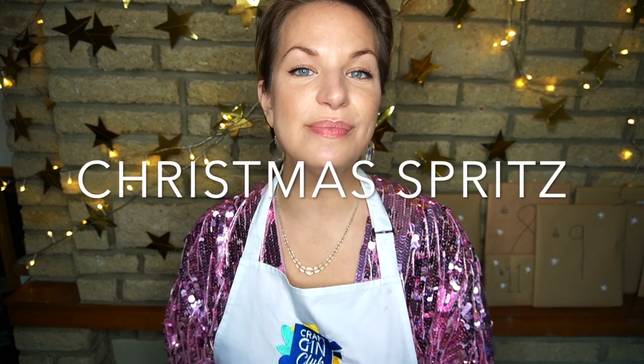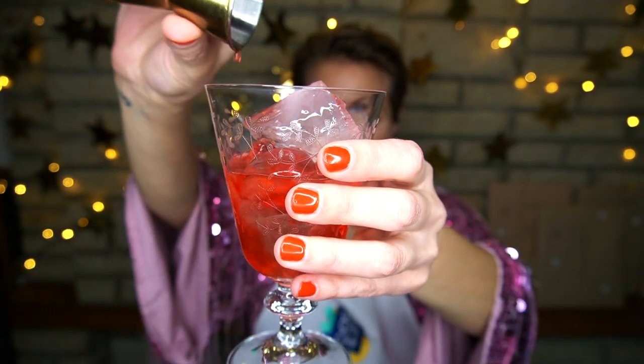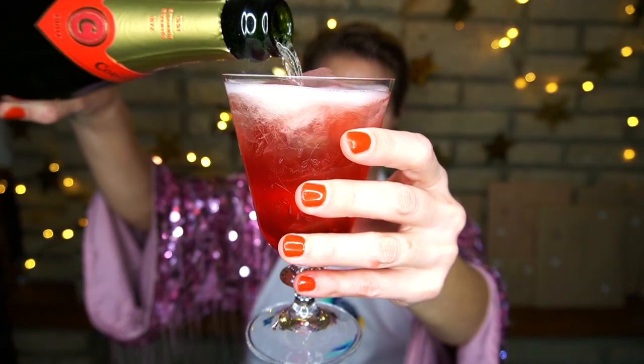Our final sparkling cocktail is a Christmas Spritz. We'll start with a wine glass full of ice, then add 20 ml of Cotswolds Cloudy Christmas Gin, followed by 20 ml of Campari, and 50 ml of cranberry juice. Of course, we'll top it all off with our Quartenova Cava, then give it a gentle stir.